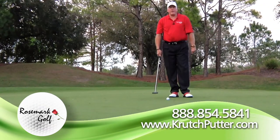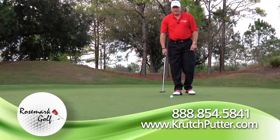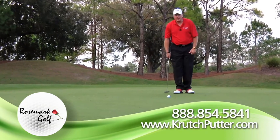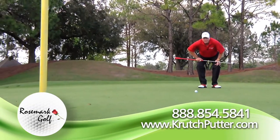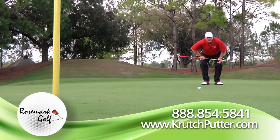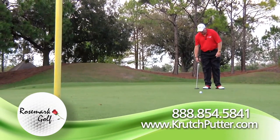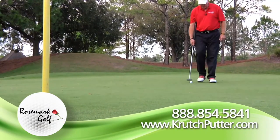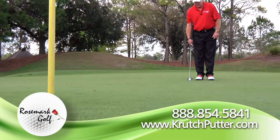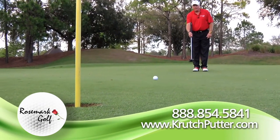Now that we've gone over the finer details of how to use the putter, let's talk about the big picture. The first step is to ascertain the line of the putt — I'm going to get down behind it and take a look, get a sense of which way this putt is going to move. As I look at it, it's going to move just a little bit from right to left. So I'm going to walk up to the ball, look at the line I was previously looking at, and simply let my arm swing.